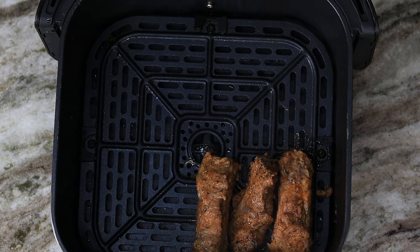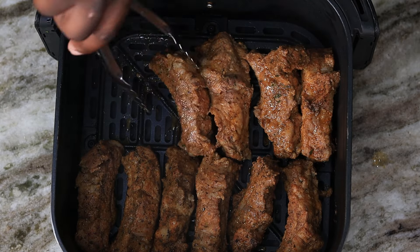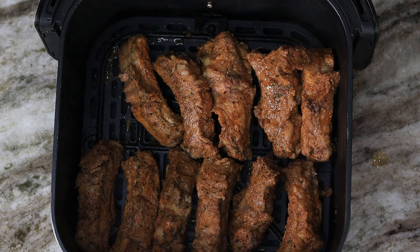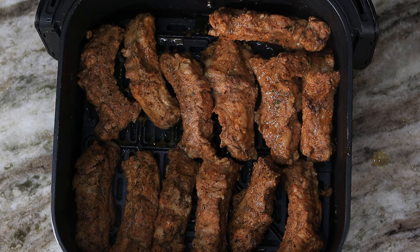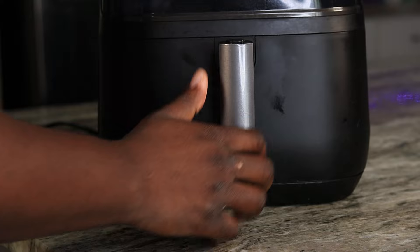What is good everybody, welcome back to the channel! Today I am gonna show you how to make some delicious air fried barbecue ribs. These are off the hook right here, so amazing yet so easy to make. Your boy is about to show you how it's done, so let's get right into it, let's get started.